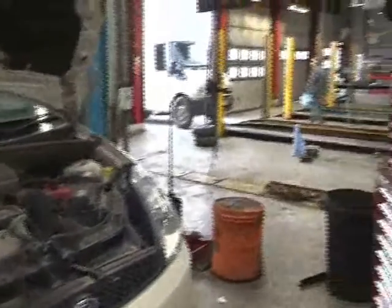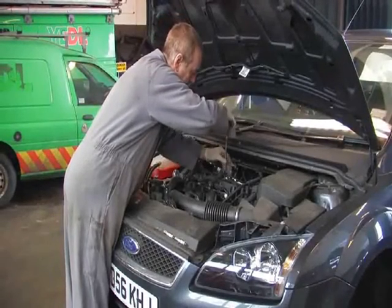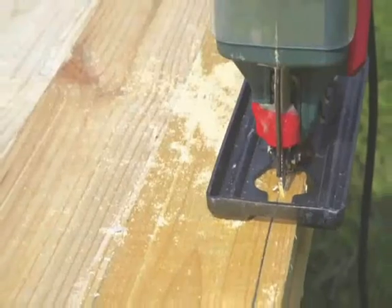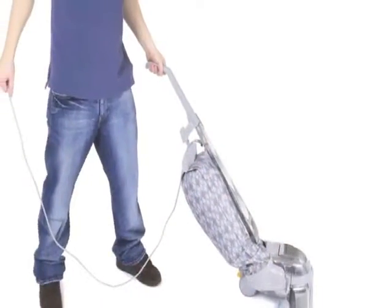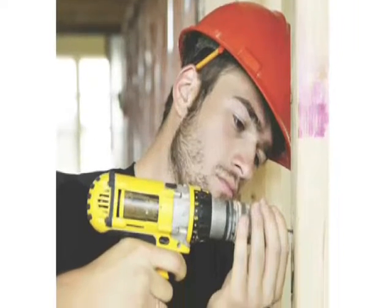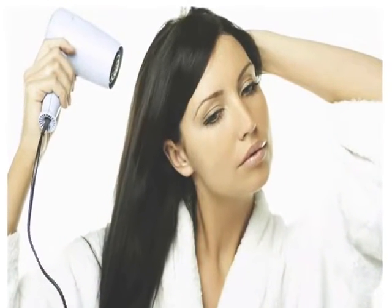Much in the same way as you would look to check the safety of your vehicle with an MOT test, PAT testing involves checking the safety of electrical appliances. Electrical appliances start off perfectly safe, but through use and general wear and tear, appliances can develop faults. They will need various safety checks to reduce the risk of an electric shock or of a fire breaking out.